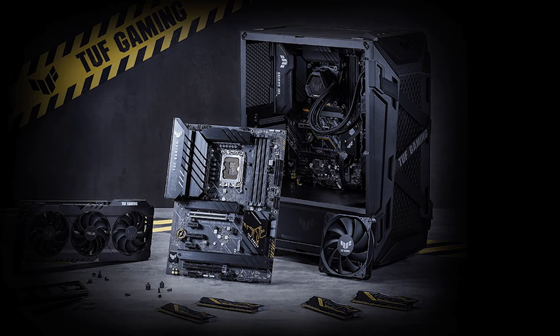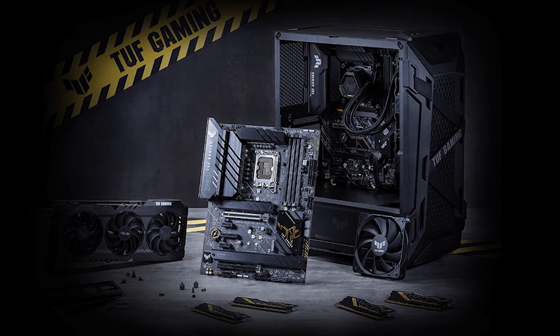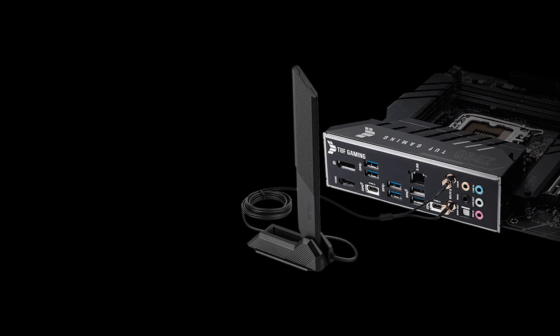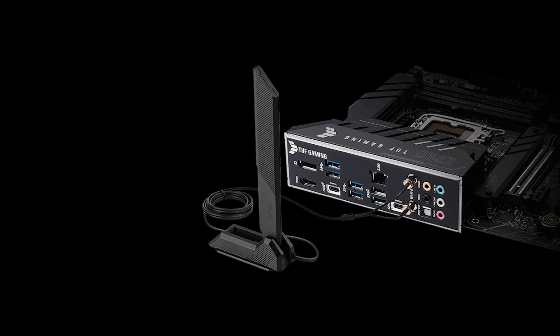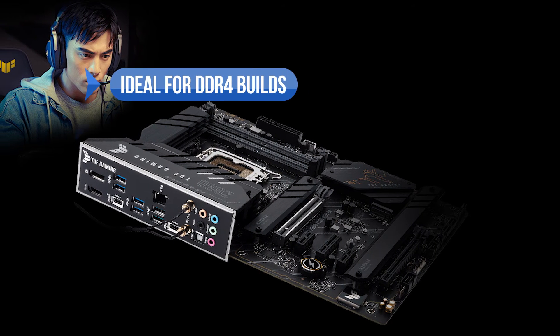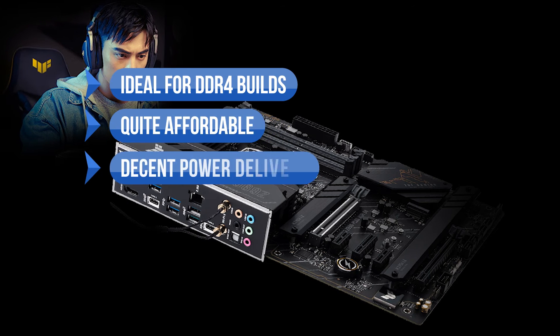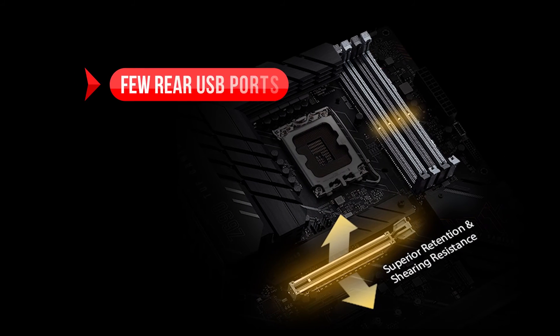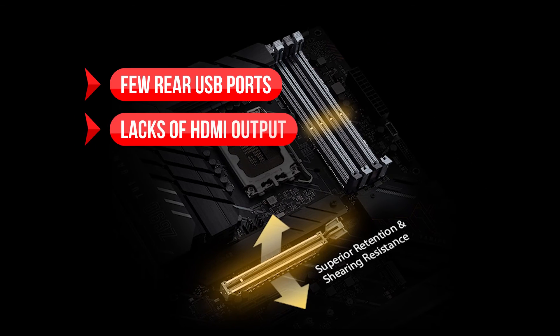Conclusively, the TUF Z690 Plus Wi-Fi is a great low-cost option for gamers who want value and performance without sacrificing their pockets. The board delivers what it promises, which means you won't be disappointed with this purchase. To sum up, what we like is that it's ideal for DDR4 builds, it's quite affordable, has decent power delivery, premium networking, and an understated design. On the downside, there are few rear USB ports and it lacks an HDMI output.